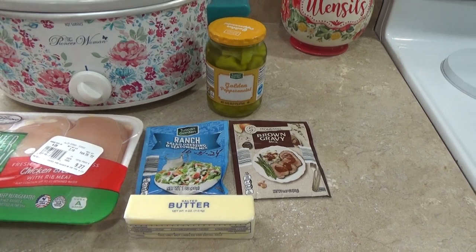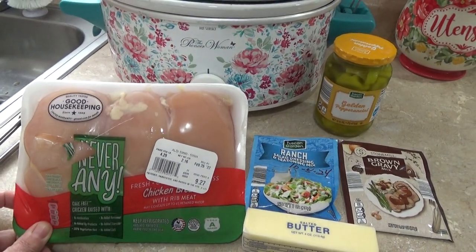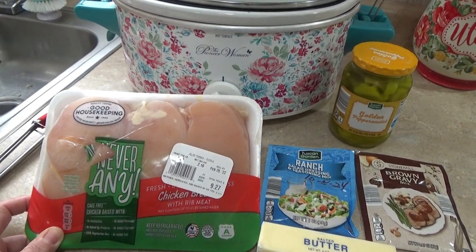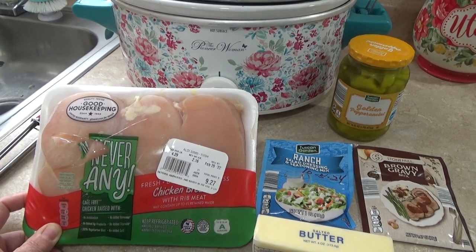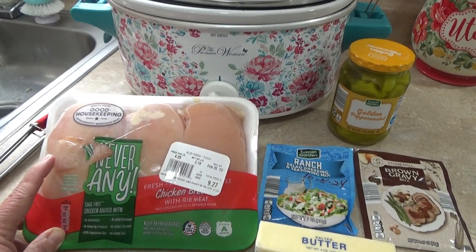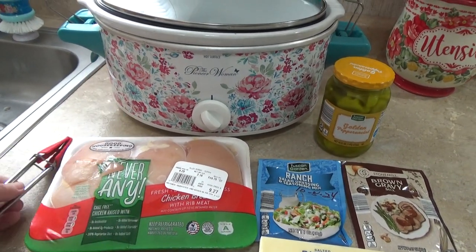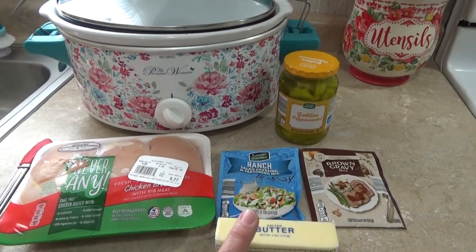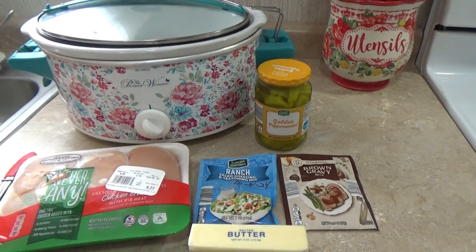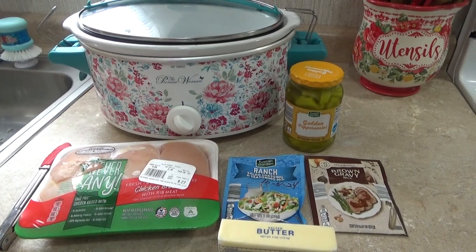I also got this pack of Tuscan Garden ranch salad dressing mix and a pack of chicken breasts — it's got three breasts in it, which is normally about what I cook for me and my husband. Makes plenty and we have leftovers. If you have a bigger family, you might want to double this recipe. It's just chicken, butter, gravy mix, ranch, and the pepperoncinis — we're just going to throw it all in the crock pot and it turns out amazing.